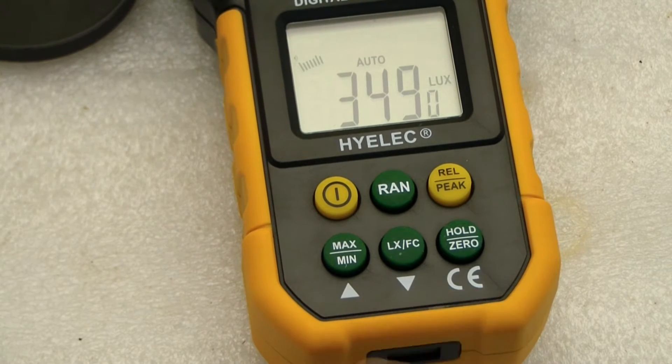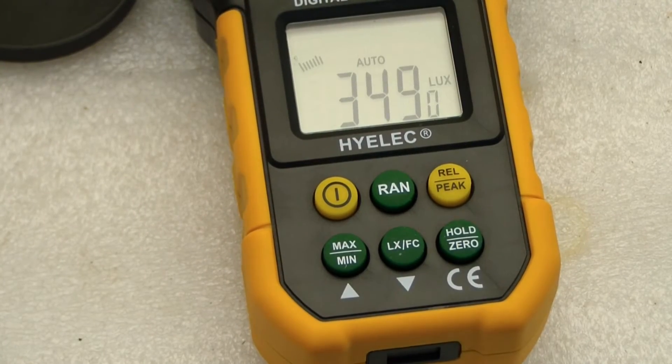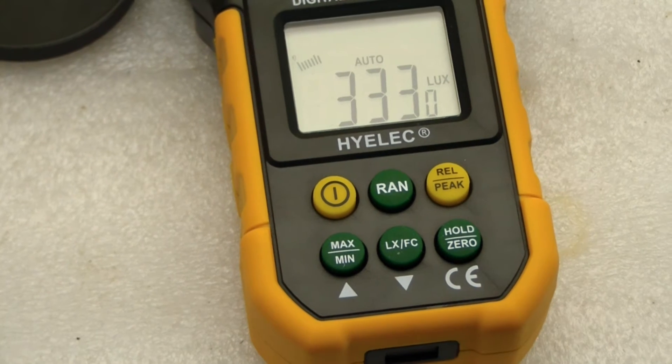There's a hold and a zero. If you want to hold the number, cover this thing up and then press zero and it'll zero it out. It seemed to be pretty well zeroed out when I got it from the factory.